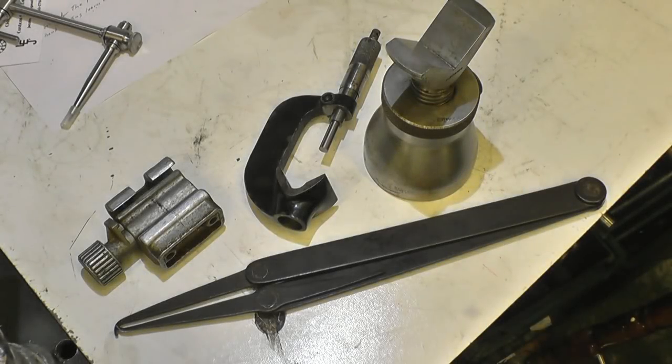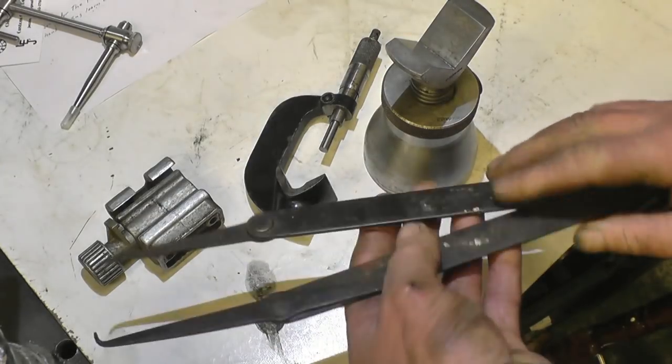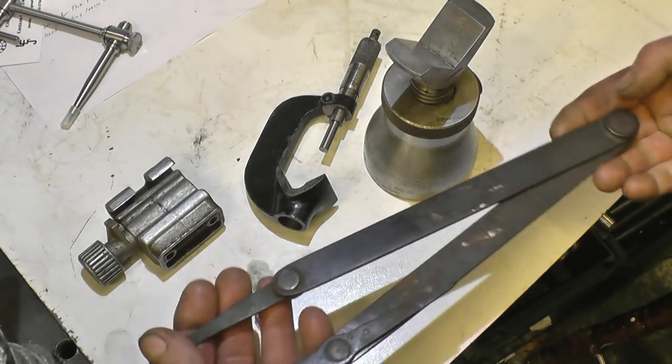These items turned up in the post at work this week. The lad that sent them didn't send her name but they're from Yorkshire. I think I know who they're from. Some nice bits and pieces, a nice set of callipers there — big ones.